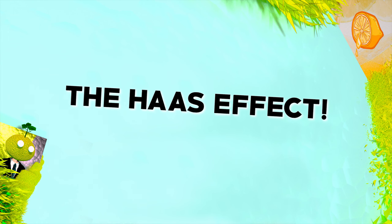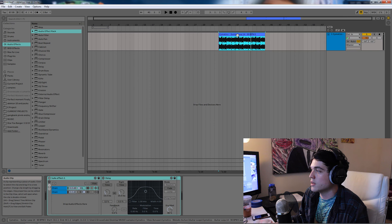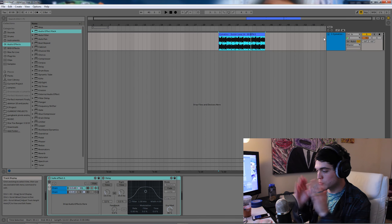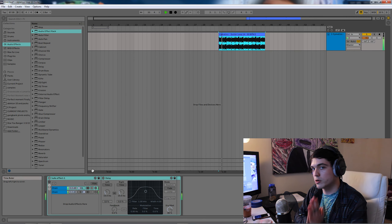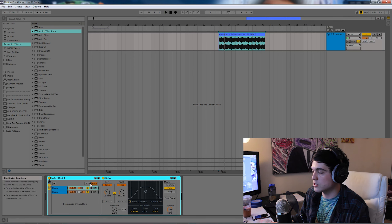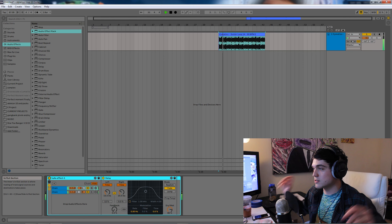So number one, we've got the Haas Effect. Basically the Haas Effect is just taking a signal that's mono and making it super stereo. So here we have some guitar — it's just dead mono. We've got the Haas Effect, we can just turn that on. And then boom, it's all in your ears — stereo.